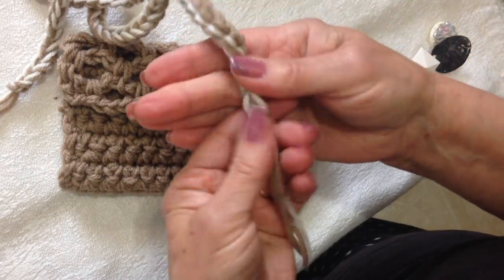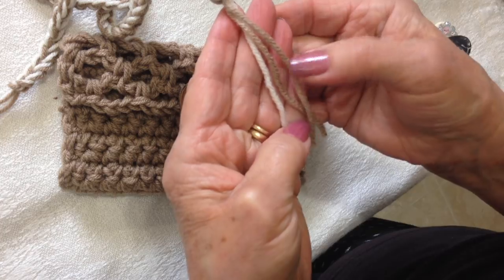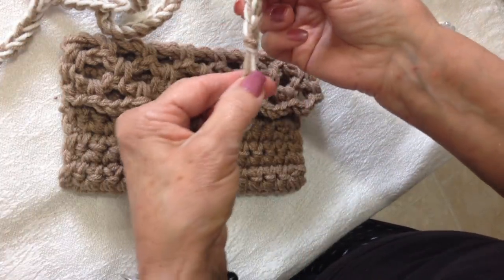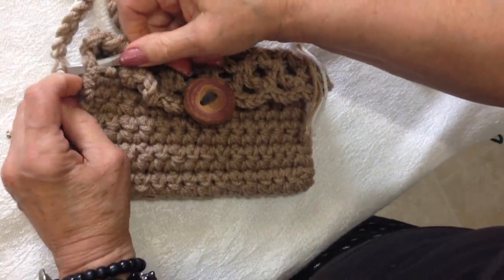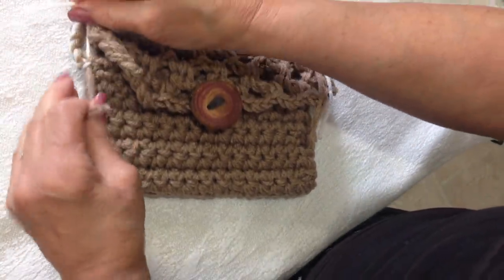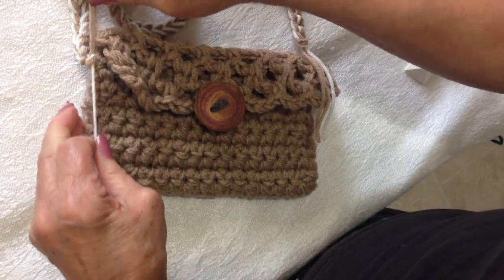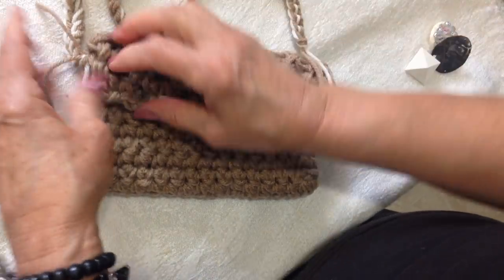If you would like to crochet a strap, I worked with three strands of yarn — two in the same color and one in a contrasting color — and I left these longer yarn ends. Then you could just pull two of those yarn strands through and tie this into a square knot. And if you don't like the tassel showing on the outside, you could just pull that into the inside of the little clutch bag.